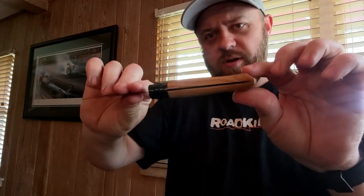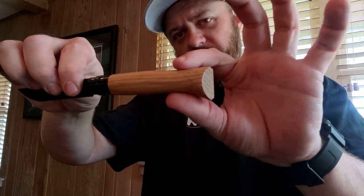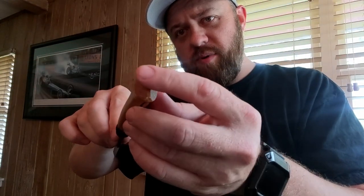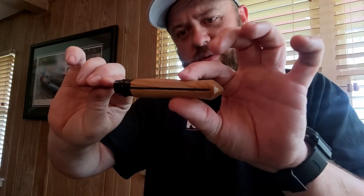It feels fairly good in hand, actually, for just being — I mean it's very contoured. If you look at this, it has a lot of contouring in the handle, the butt end is chamfered down, but really there's like this big belly here to go in your palm. The one major thing with this — there's no pocket clip. I don't have many knives that don't have pocket clips.